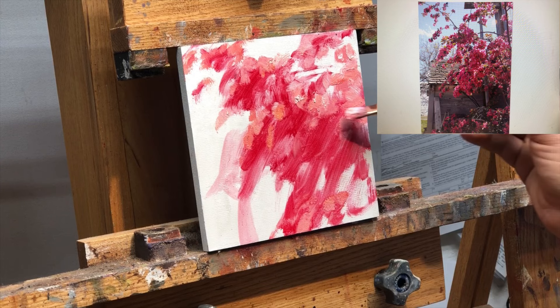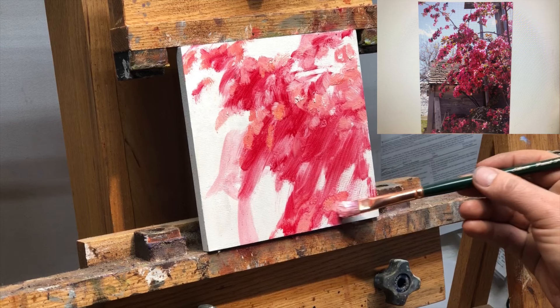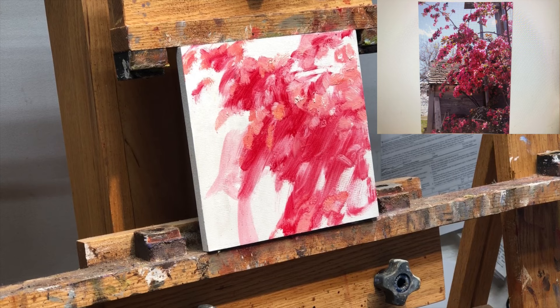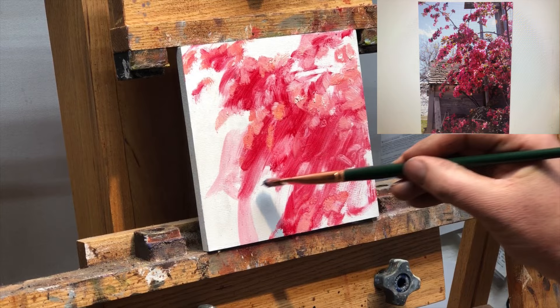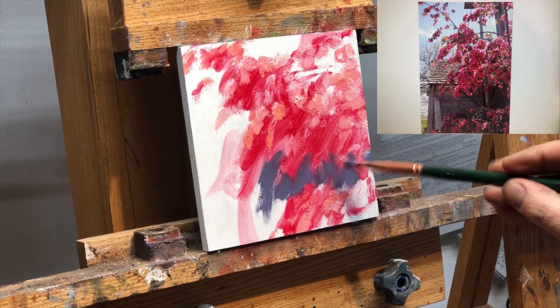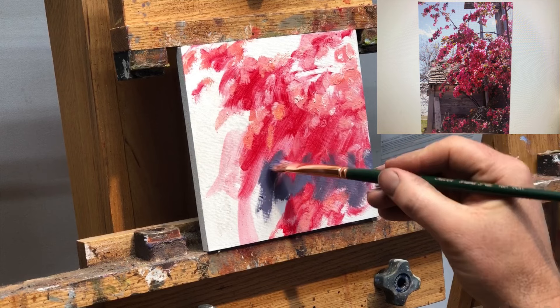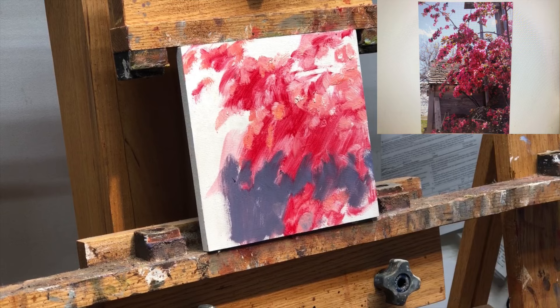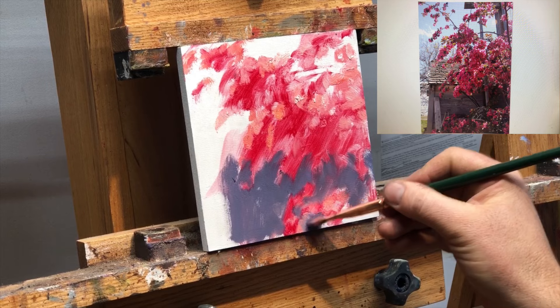I've been thinking about this as I do it — why would I do this first rather than the background? Wouldn't it be easier to do the sky and the edge of that shed before I do these flowers, which are in front of it? Well, yes and no. In a way, it's an experiment. I feel like every painting is an experiment in that way. I try not to be so in love with the idea that I can't make mistakes, and if I never try new things, then I never learn. There's no reason why any of us have to paint the background first. It might be easier in some cases, but it works.